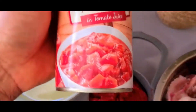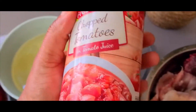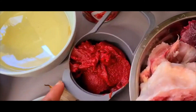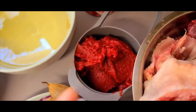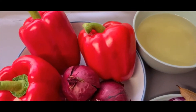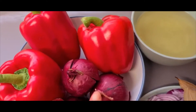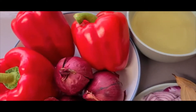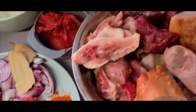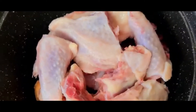I have tomatoes — I purposely chose this kind so you can see it. In the UK you can easily get this. I also have red pepper, two scotch bonnies, and red onions. This is what we will be using. Let's get started!